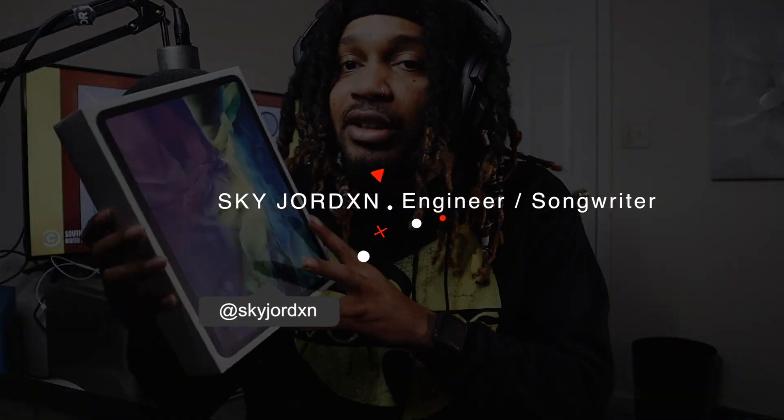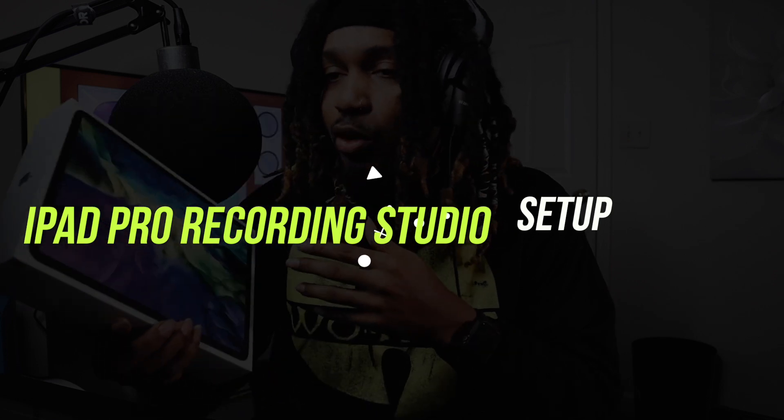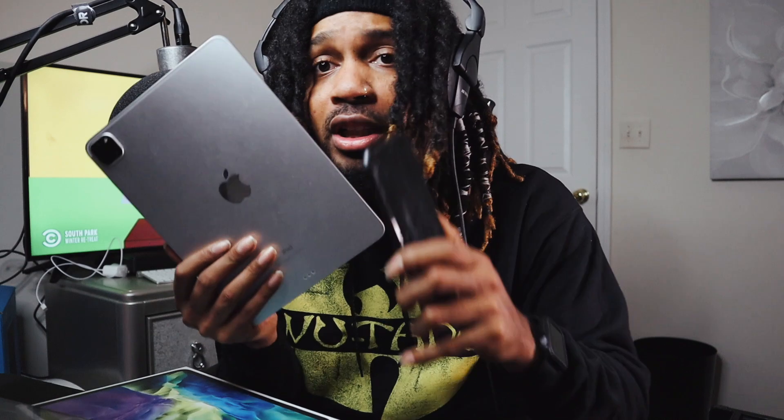What's good, YouTube? It's your boy Sky Jordan. In this video today, I'm going to be turning my iPad Pro that I just bought into a recording studio setup. So I hope this really works. Stick right to the end to see how lit this is. I really got an iPad Pro now — I'm not going to be recording videos on my phone anymore.